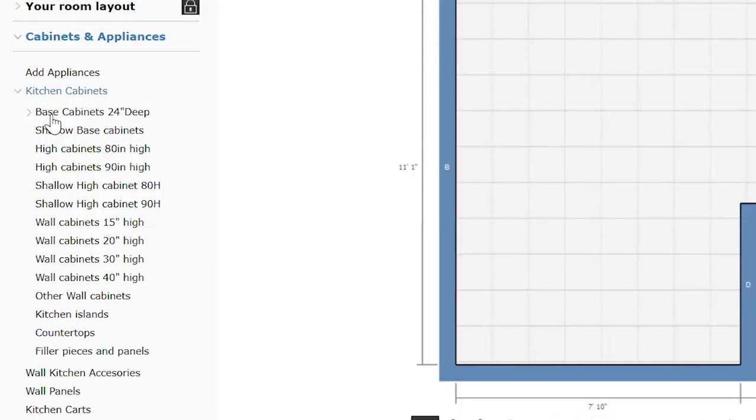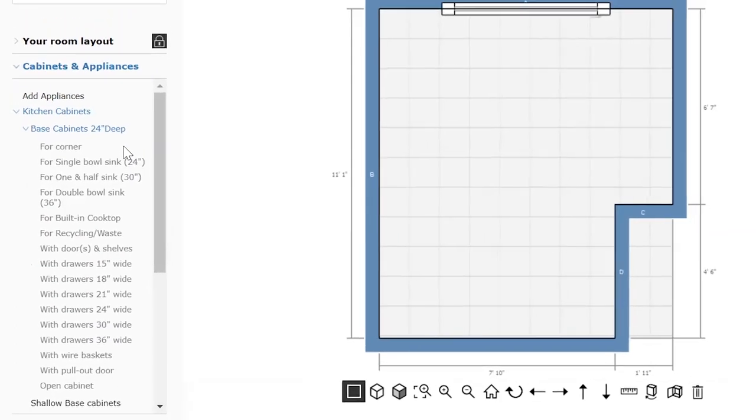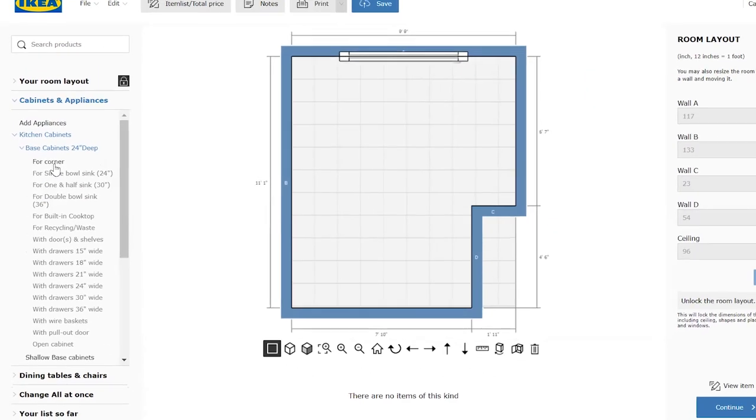Now we do the fun part of cabinets and appliances. Our window wall is pretty tight on space since we aren't moving any of the plumbing. So we're going to work from the corner cabinets to figure out what fits with our sink and our dishwasher. There are lots of cabinet options to choose from.